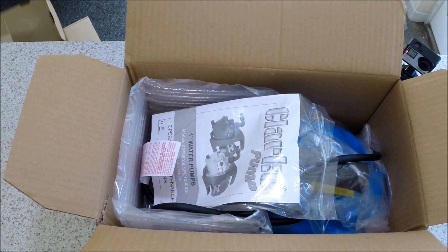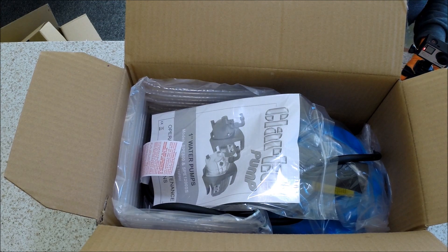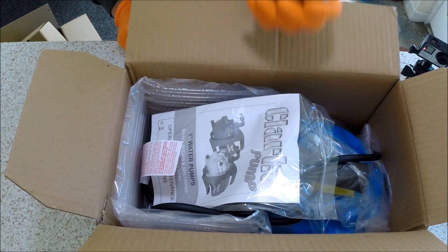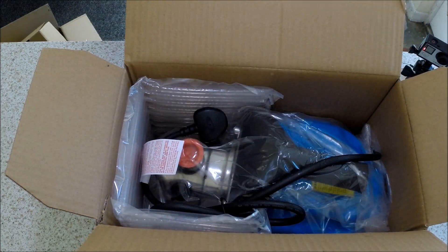Straight into the box — we have a one-inch elbow fitting supplied, and our instruction manual, which we all have to read.